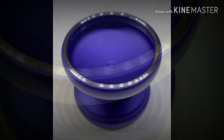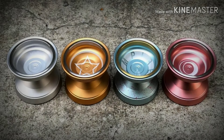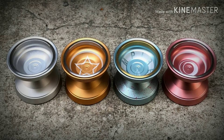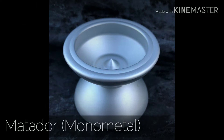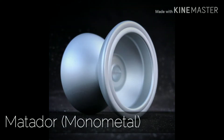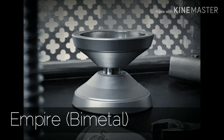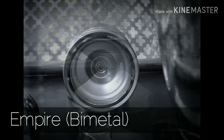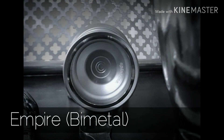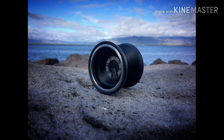The simple beauty of this yo-yo cannot be overstated. This thing is just clean. New York-based Spend Time Yo-Yos is pretty well known in the community. They have the Matador, which is their monometal, and the Empire, which is their bimetal offering.